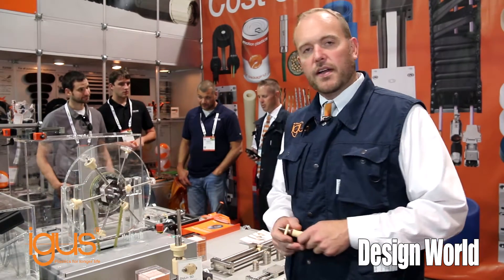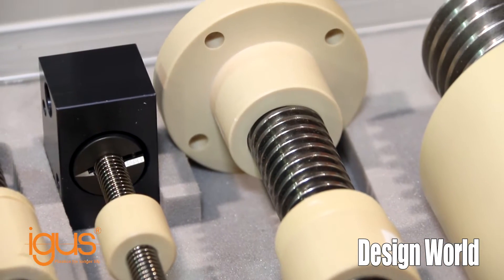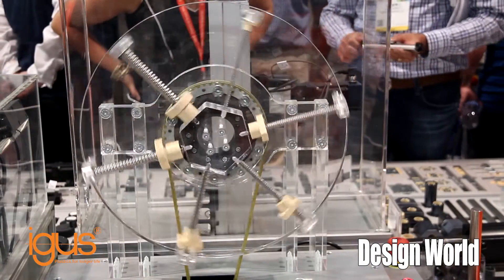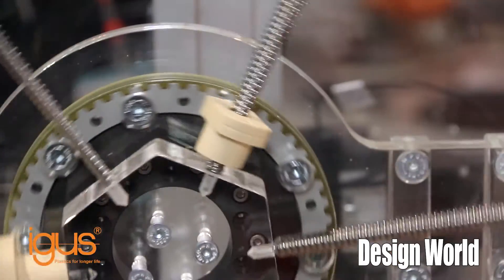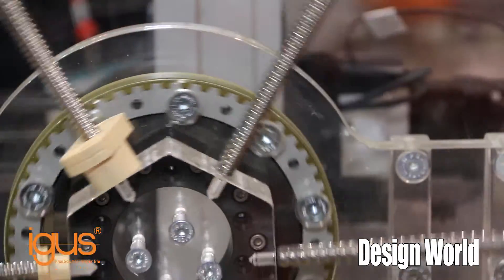I want to show you quickly a product line that I'm really excited about. We call it Dryland SD. It's a line of self-lubricating plastic lead screws and lead screw nuts — Acme, trapezoidal, which is a metric version of Acme, as well as our own geometry called Dryspin.